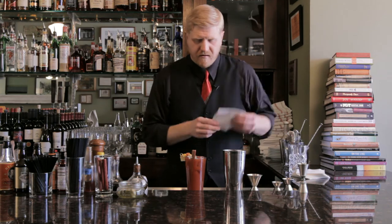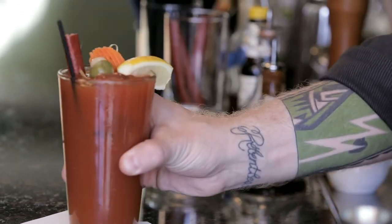And there we have it — good old fashioned Bloody Mary. Cheers.